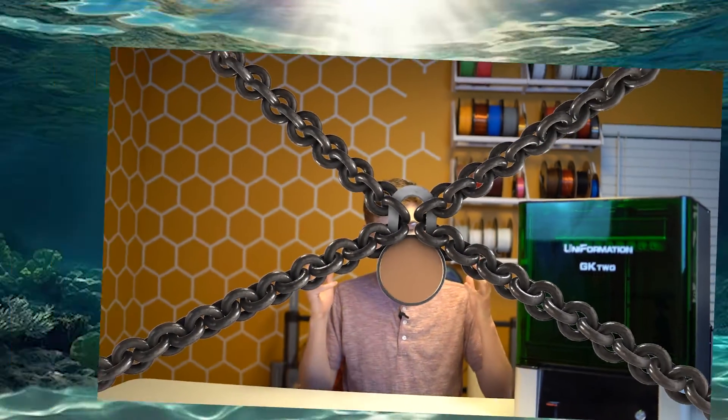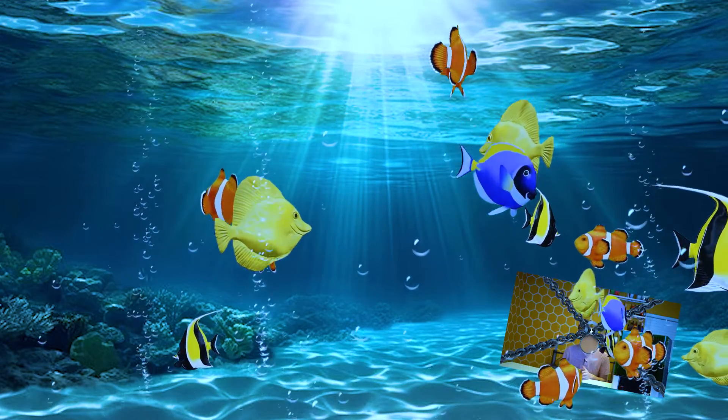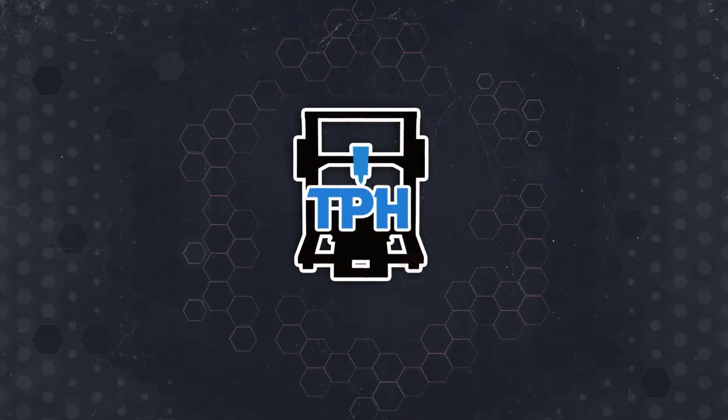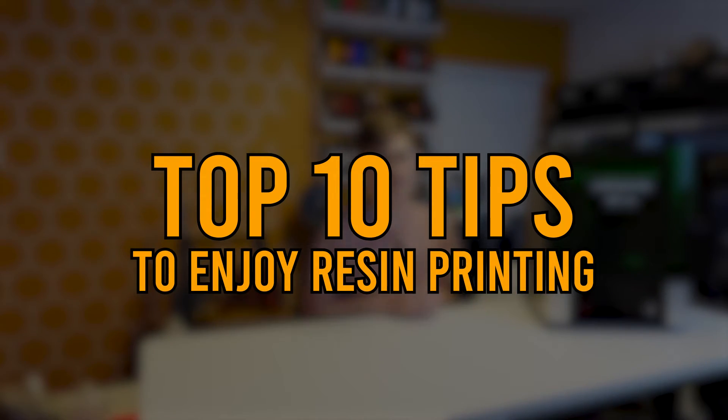After my first resin printing experience, I locked it away, never to be seen again, for the next two years. But ever since I became a YouTuber, I've been more willing to dip my toes in the water and develop a comprehensive strategy to really start to enjoy the craft. These are my top 10 tips to enjoy resin printing.